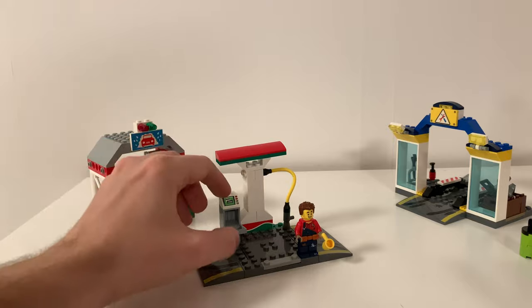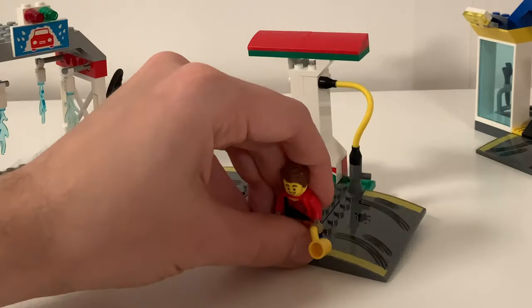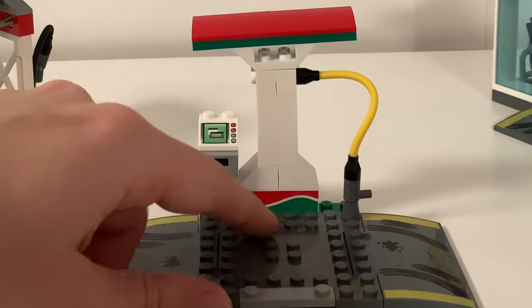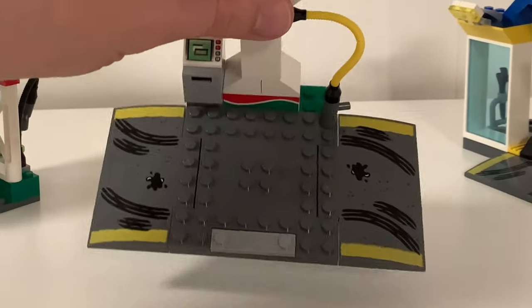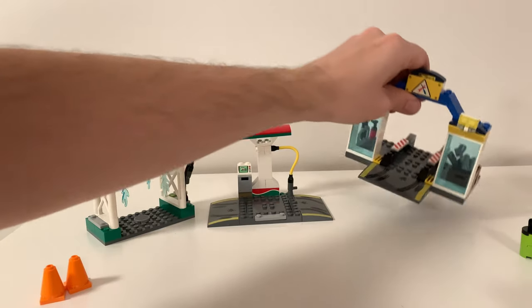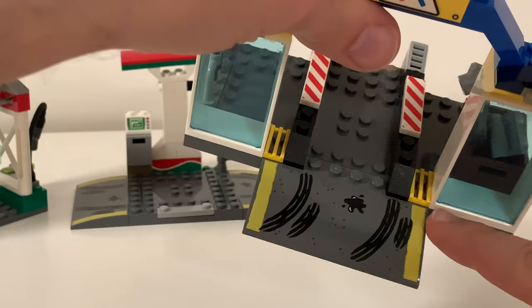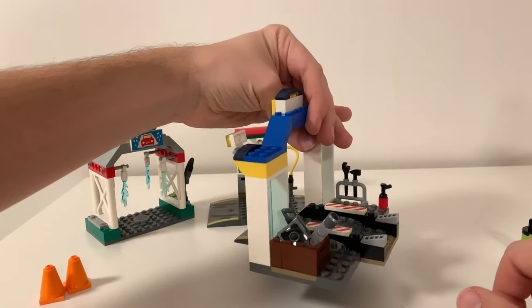I really like the printing with this Octane theme — it's really good looking. I also like this slope print. It doesn't perfectly match the actual yellow, as you can see, but I think it works pretty nicely.